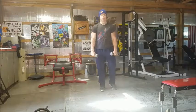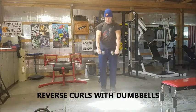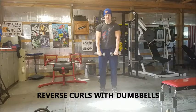Here are your reverse curls with dumbbells. You're going to grab your dumbbells with palms facing in towards your legs, about shoulder width apart.